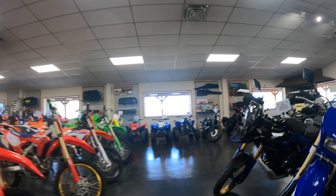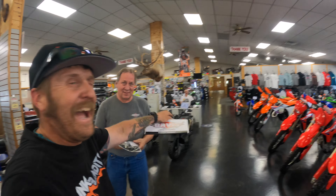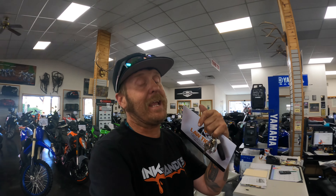Troy, where's my bike? If you ever need a motorcycle, come talk to Troy. He's a good dude. He's been doing this a long time. Actually, anyone here at Davis Service Center — they're rad. Let's take this thing back and take it apart and take a look at it.